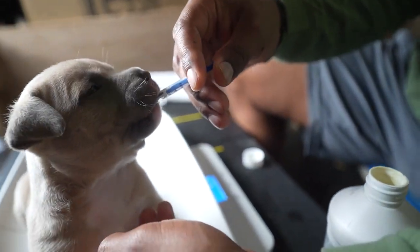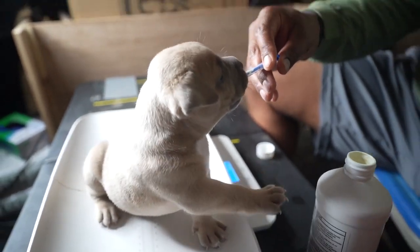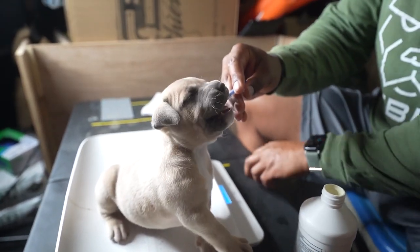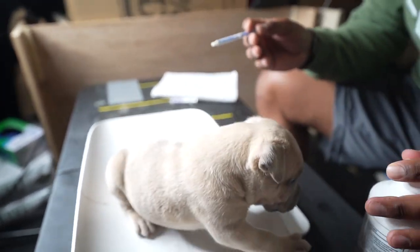Good boy, good boy — they like that, it tastes good, doesn't it buddy? I'll knock this over — this is expensive. That's a good boy. All the dogs get dewormed now.